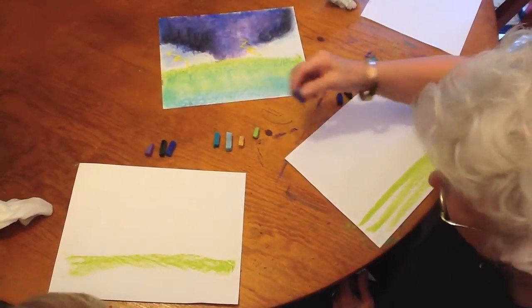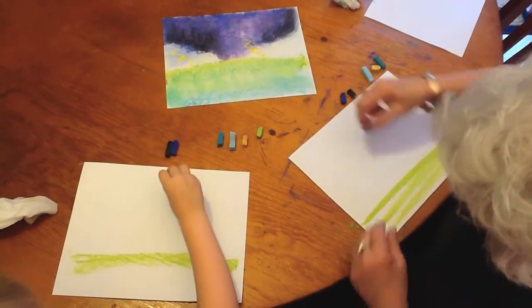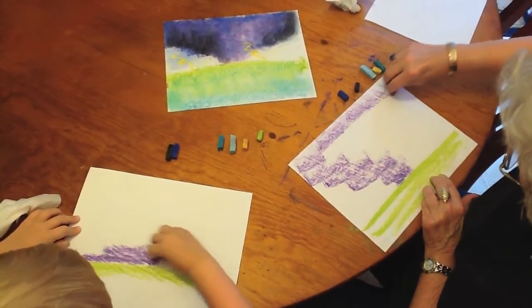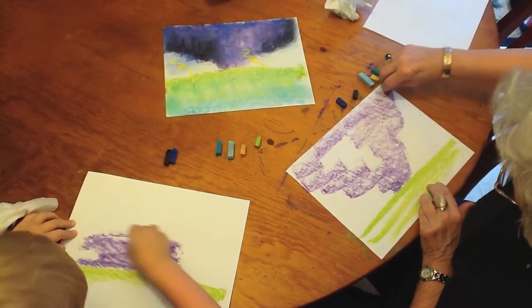Now we're going to do our storm. We're going to start with our purple — pick up your purple, turn it on the side like this. We'll start at the bottom where it touches the ground and make almost like a triangle shape. That is your tornado.